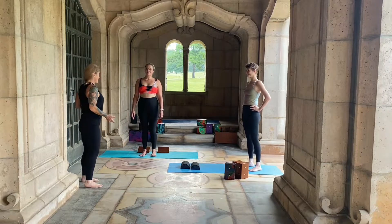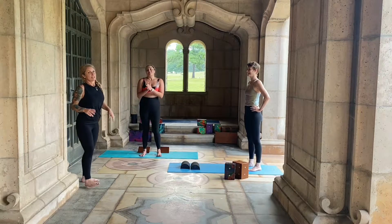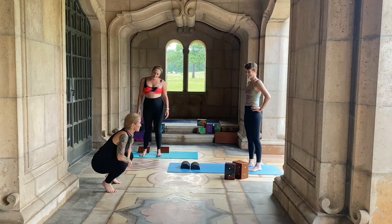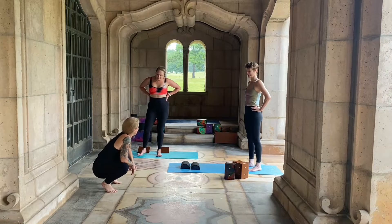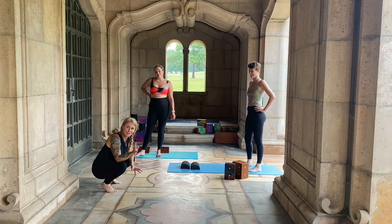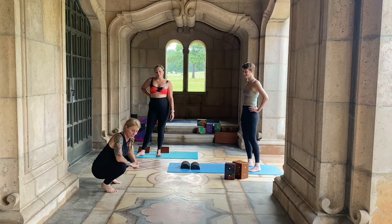So, yogi squat — can you get your heels down with some quality? The difference between squats: we have western squat, which is really bad for your knee. This puts undue pressure on your knees in my experience of 23 years.